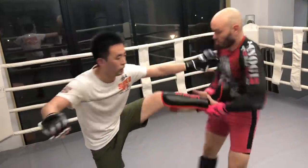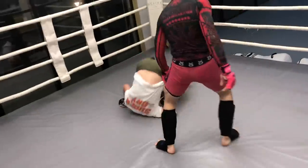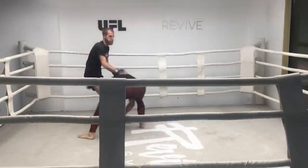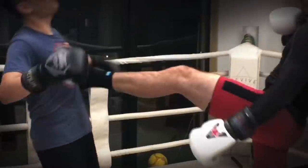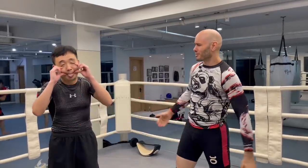The front kick is one of the most common techniques in all fighting styles, so I invested heavily in learning how to catch front kicks and throw people on the floor. Here's how you do it. It's Ramsey Dewey over here in Shanghai, China at the Extreme Fight Club, here with my assistant Xiao.